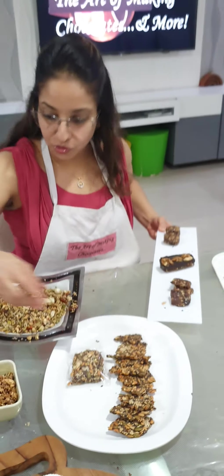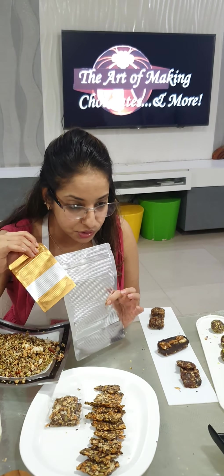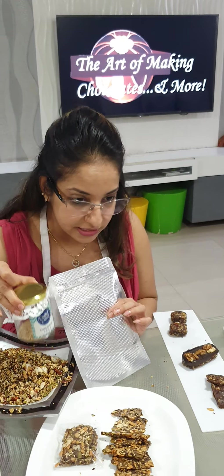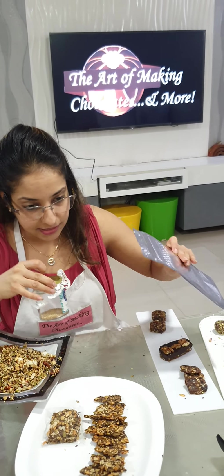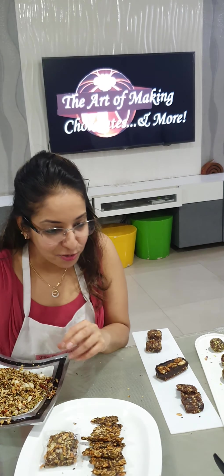That's how we concluded it. I showed you the packaging — the different kinds of packaging that you can use, including glass jars for all these items, and boxes as well. Any more doubts?